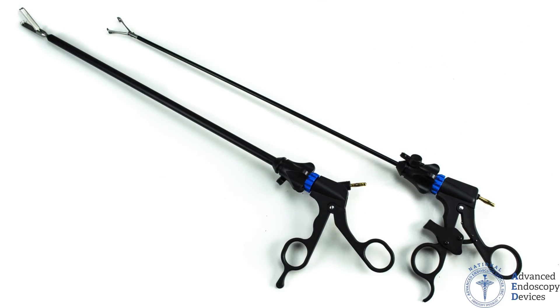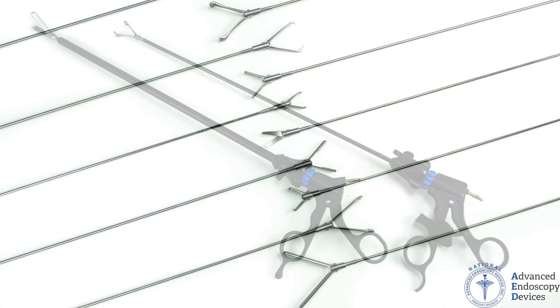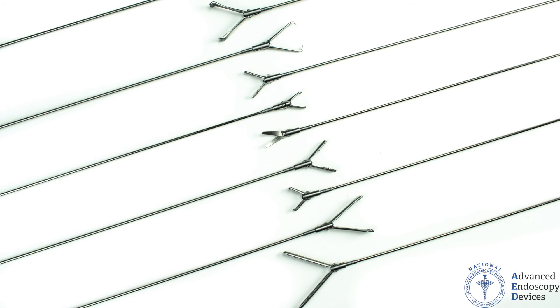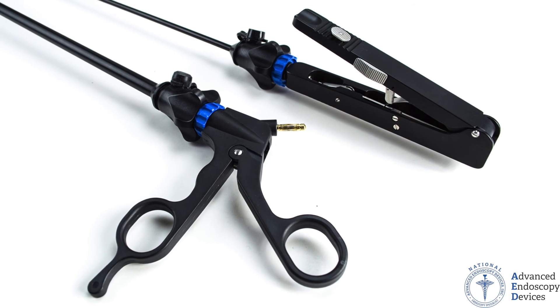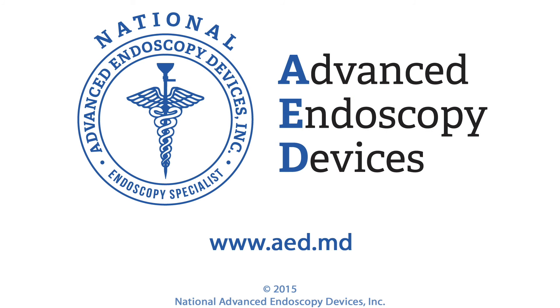With our years of experience and continuous development, we have made this exceptional modular instrument line possible, and that's why using AED's SpeedLock instruments means being one step ahead. For more information, visit AEDSpeedLock.com.